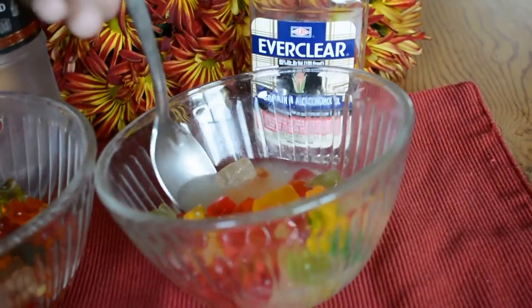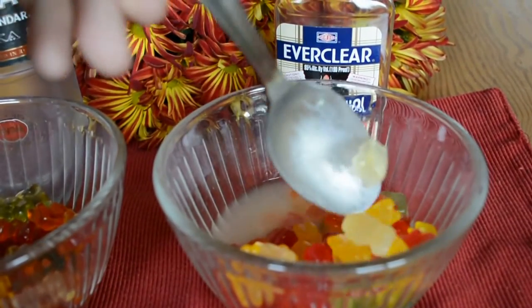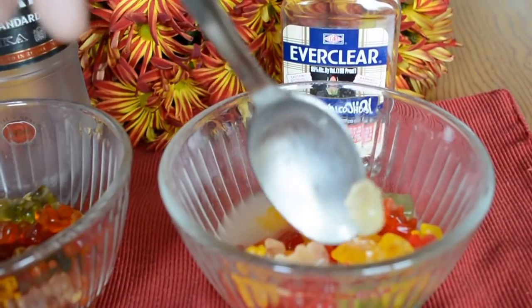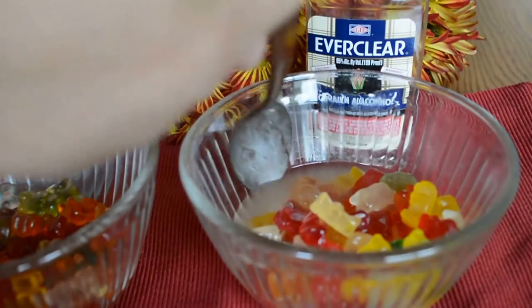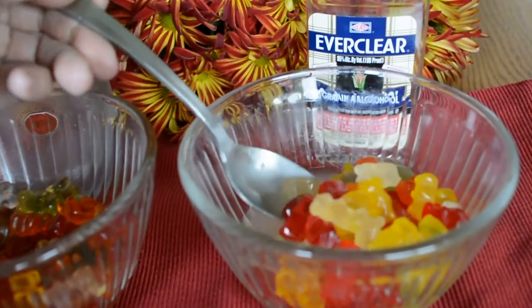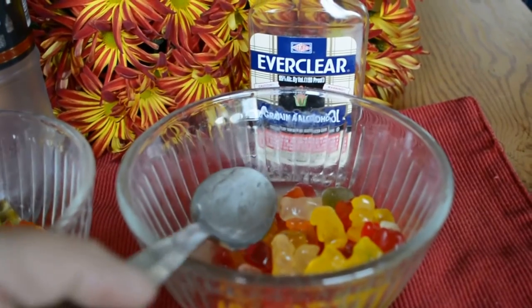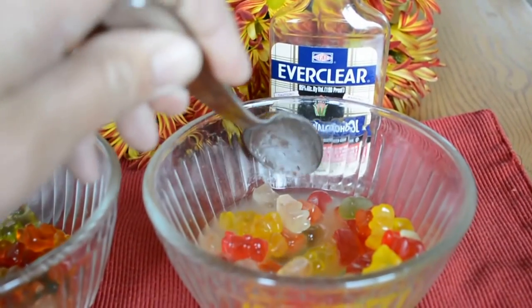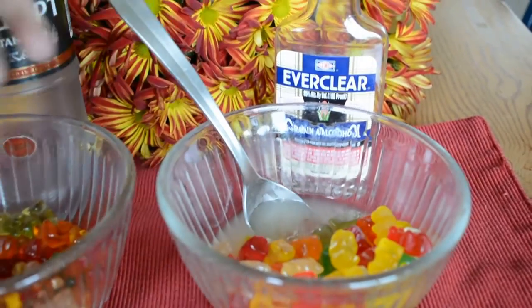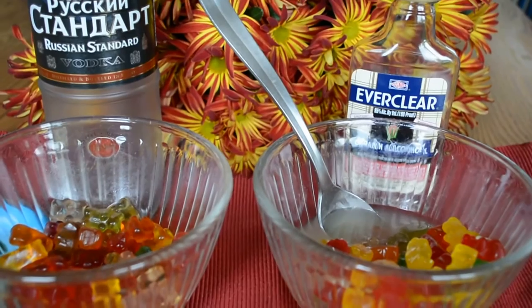So this was our experiment. If you want to make vodka-soaked gummy bears, they're delicious — just soak them overnight or for a few hours before game time. The Everclear ones do not work. It could possibly be that it's 190 proof instead of 80 proof, and I have no idea what kind of chemical reaction has happened. We might try rinsing them off and soaking those in vodka as well to see what happens.